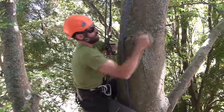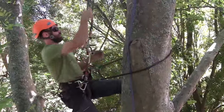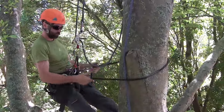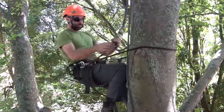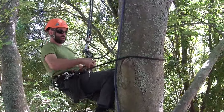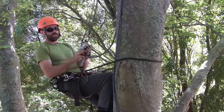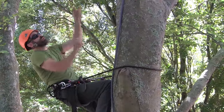Another neat trick with the locking function of the SpiderJack 3 is when retrieving your system after using a ponytail redirect. Lanyard it in, making sure to capture the tail. Check you're loaded and disconnect the SpiderJack 3. Simply install the locking function and you're ready to retrieve your ponytail redirect.